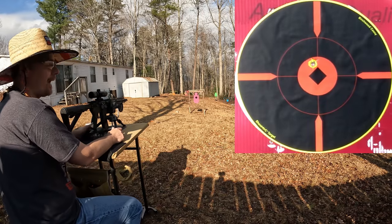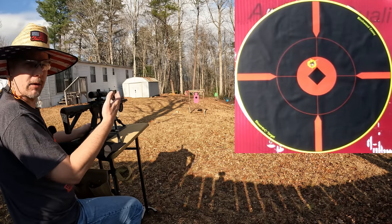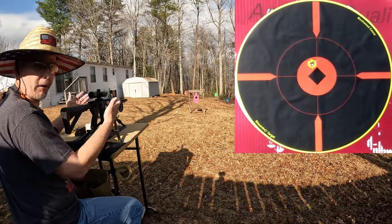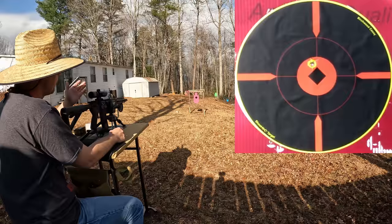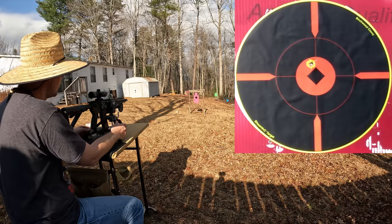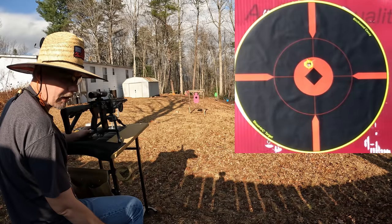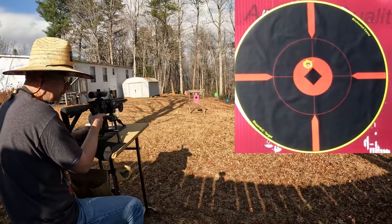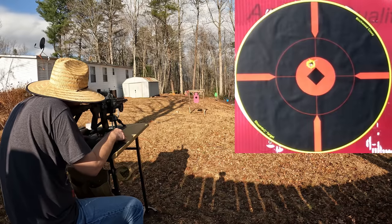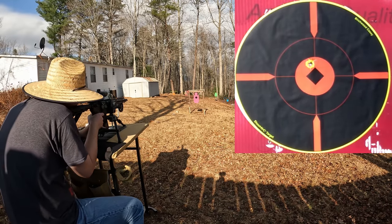The recoil ain't nothing — maybe like a .308, maybe. I forgot to mention I've actually got an H3 buffer and a Wolf extra power buffer spring in here, so it's eating up that recoil like it ain't nothing. Coming off target is pretty bad with just that flash hider though — I may put some kind of compensator or brake on it. Looks like it's cycling fine, no problem. I don't know where the brass ejected but everything seems to be running good. That's actually pretty close right there — it is knocking loose from my grip though.